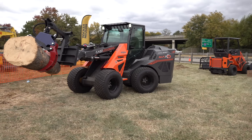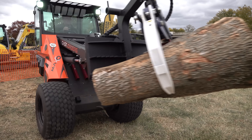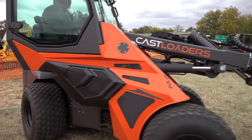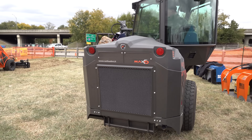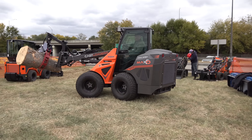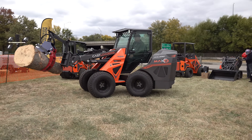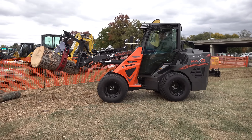One thing I was able to notice is the turning radius — look at this. This is absolutely phenomenal; I'm stunned. The camera people are backing up — two or three people are shooting video and they think I'm going to run over them. But this is pretty amazing. The turning radius is really neat.